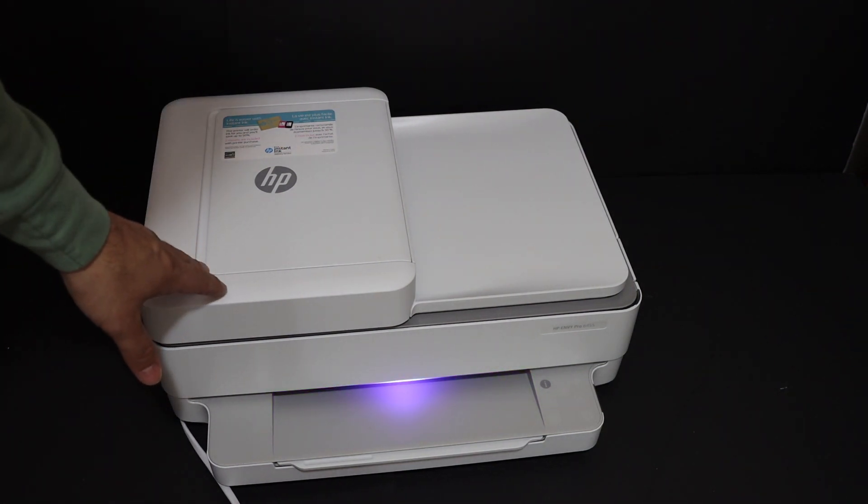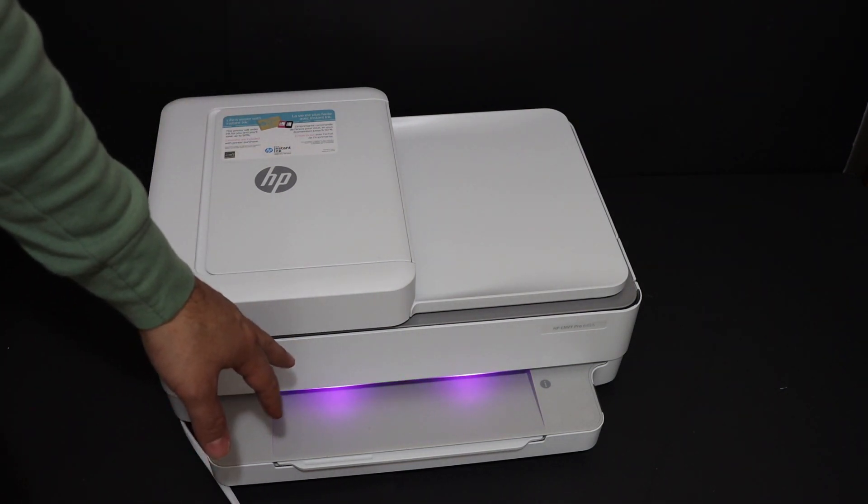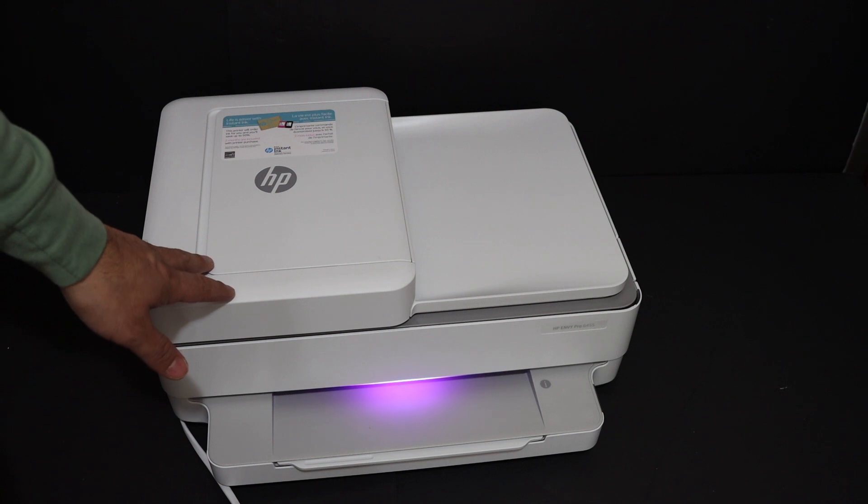Once our printer is on and we see the purple light is there, that means our printer is ready for the setup.